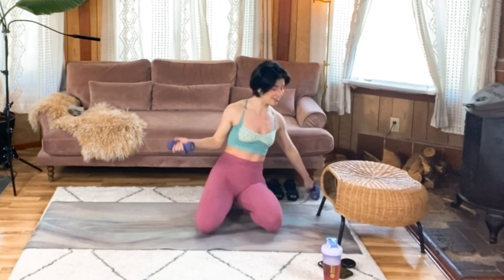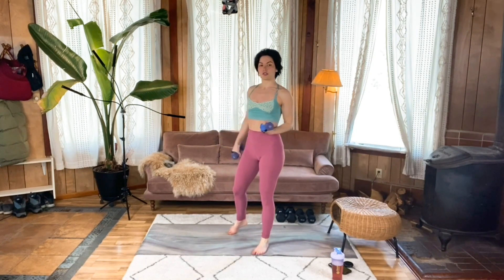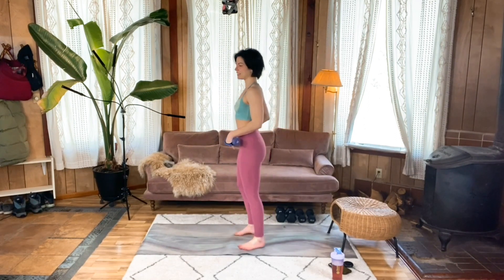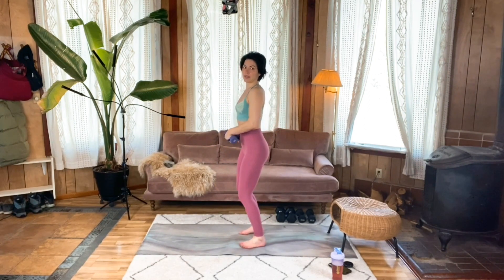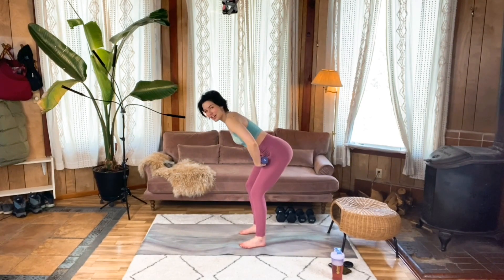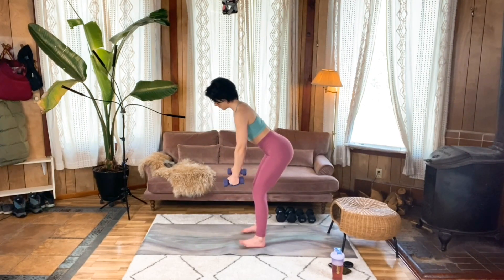We're working in the 8 to 12 rep range. Feel free to choose a lighter weight than you think you'll eventually go — I'm certainly going to do that because again, we're getting warmed up. Once you've chosen those weights, go ahead and meet me standing. Shoulders are back and down, core is nice and braced, feet are about hip distance. You're going to slightly bend those knees as you hinge at the hips, sending the hips back like you're shutting a car door with your butt. Those weights are just hanging here, but not rounding your shoulders forward.